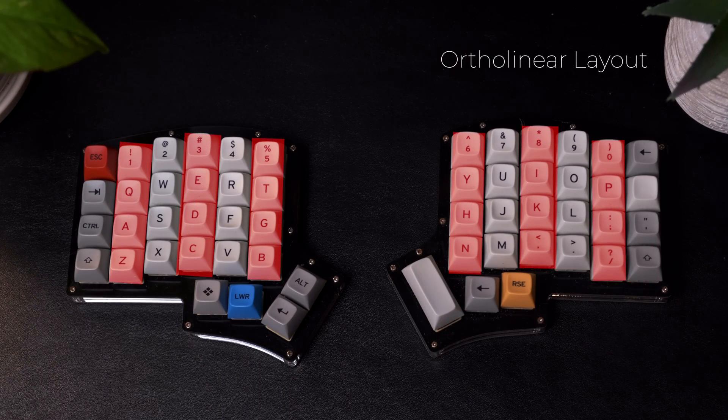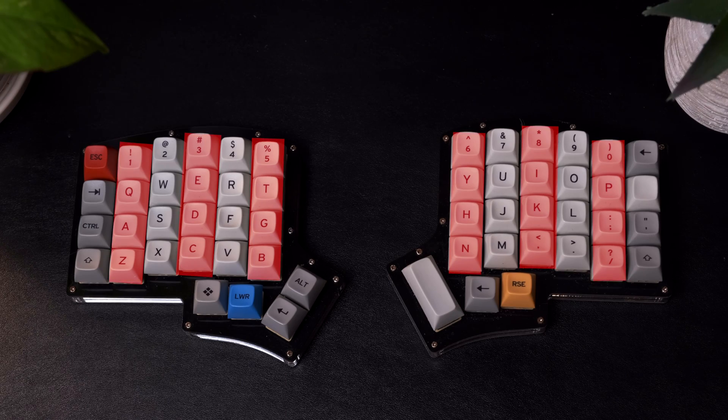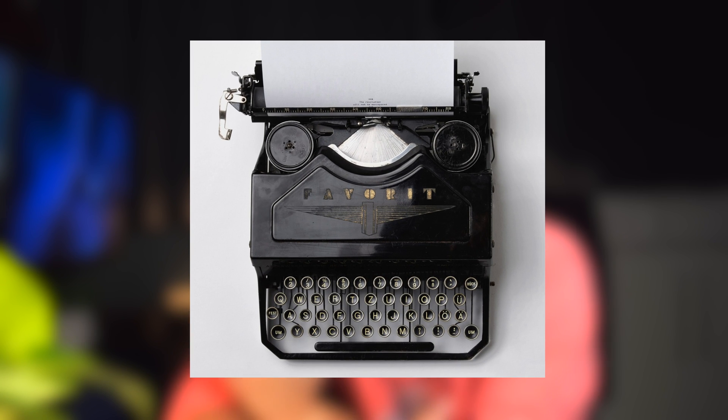On top of that, this keyboard has an ortholinear layout, and that makes typing really weird at first. Traditional keyboards usually come in a staggered layout — the keys aren't organized in a straight vertical column, they're more on a diagonal, so that's why it's called staggered. In contrast, an ortholinear layout organizes the keys into straight vertical columns to make for a better and more natural typing experience. But because we've been used to staggered layouts since the times of the typewriter, switching to an ortholinear keyboard can be pretty challenging. Once I figured it out, though, this is one of the things I enjoy the most about my split keyboard.